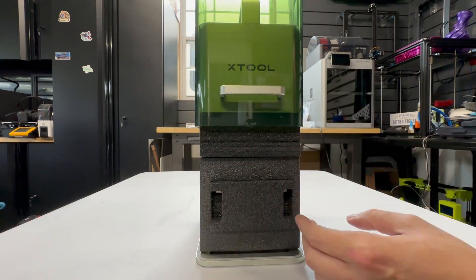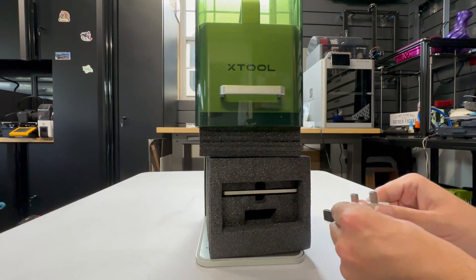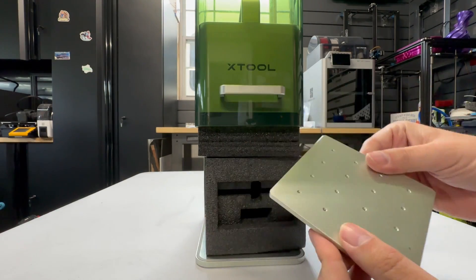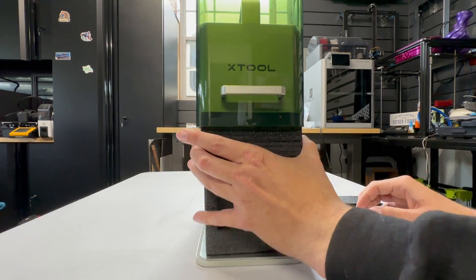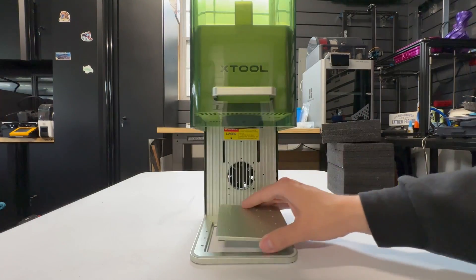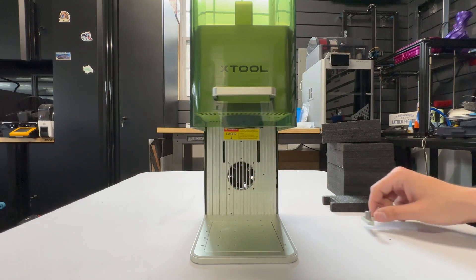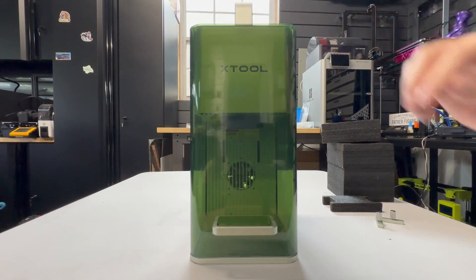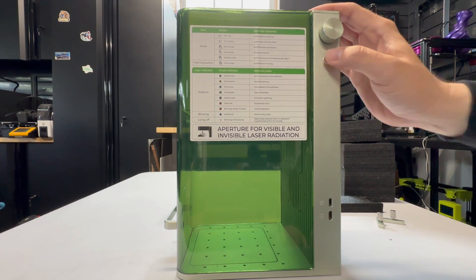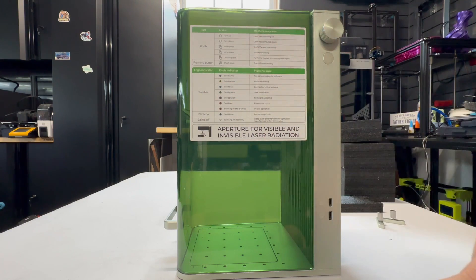Let's go ahead and open it up. We've got some more goodies inside. They call this the L-shaped positioning piece, and this is just your removable plate for your work surface. After removing the foam — nice and chunky — it's nice that this is removable because you could actually remove that plate and engrave below the work surface if you choose. This is your focusing knob and start job button, and this is to press for your framing.